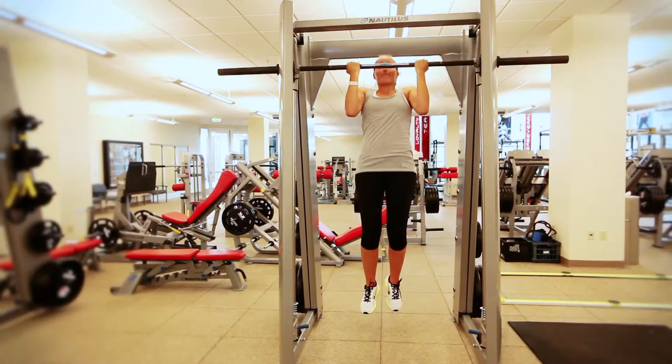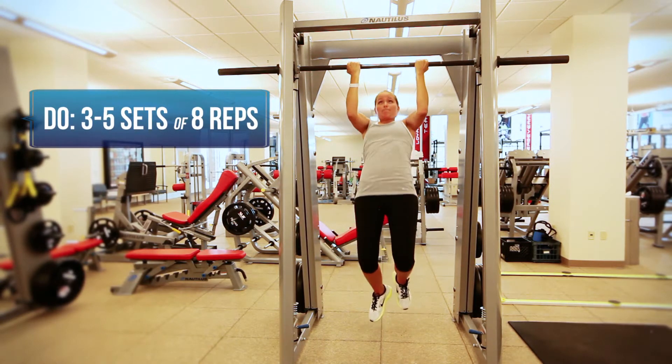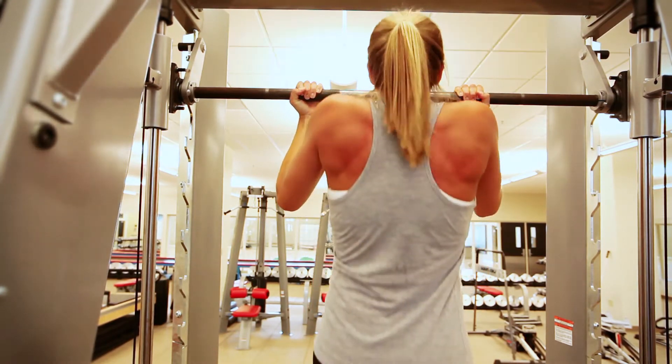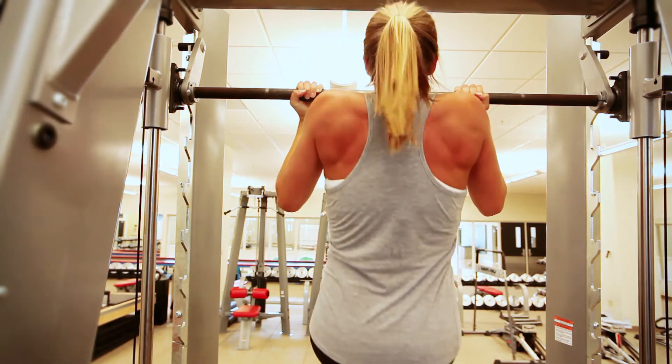To maintain balance with upper body strength and pushing, we also include a lot of pulling exercises, especially in season. With any pulling exercises and chin-ups, it's important to squeeze your shoulder blades together, pull your chin all the way up over the bar, and lower down slowly.